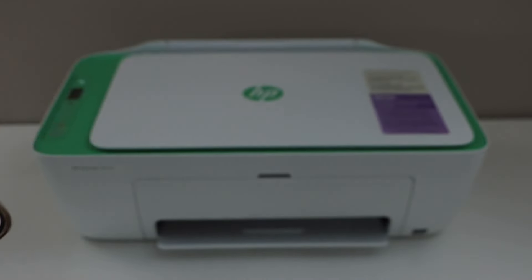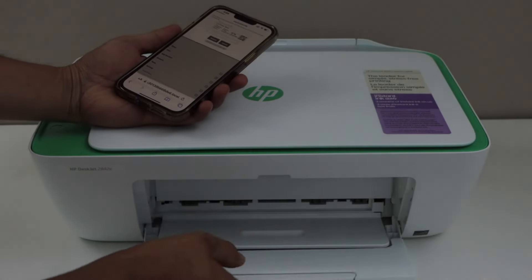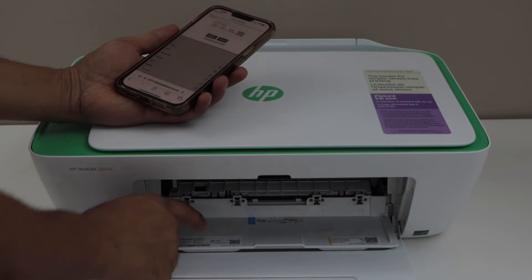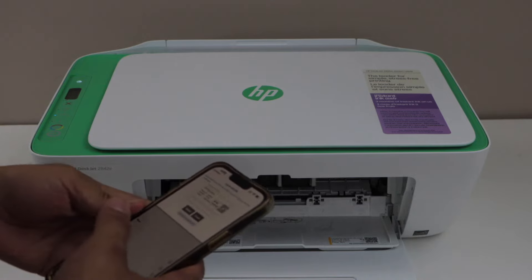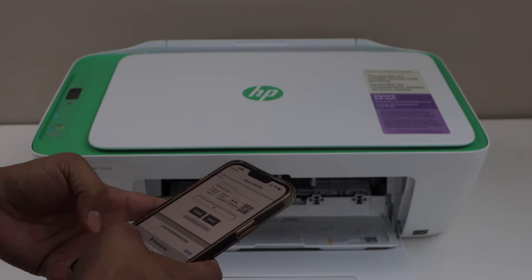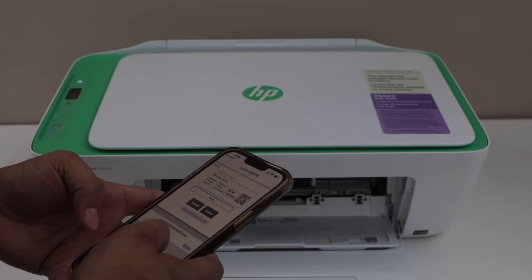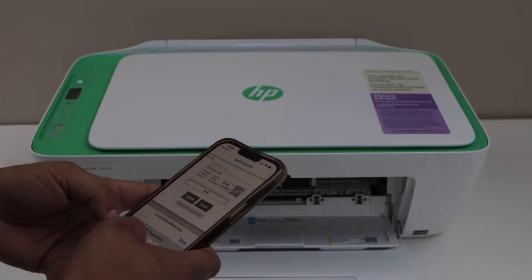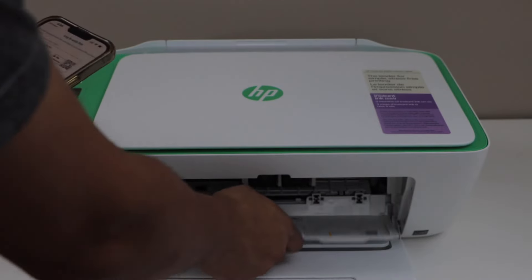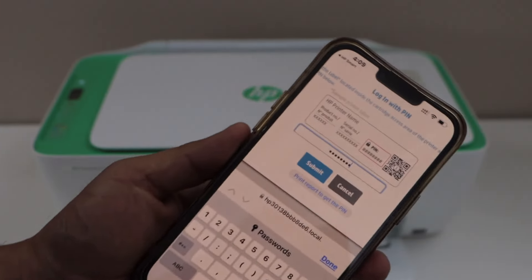It will ask you to enter the PIN. The PIN is always inside the ink chamber door — there is a PIN written there. You just have to type in the PIN. These are only digits, like numbers. Then click on the submit button.